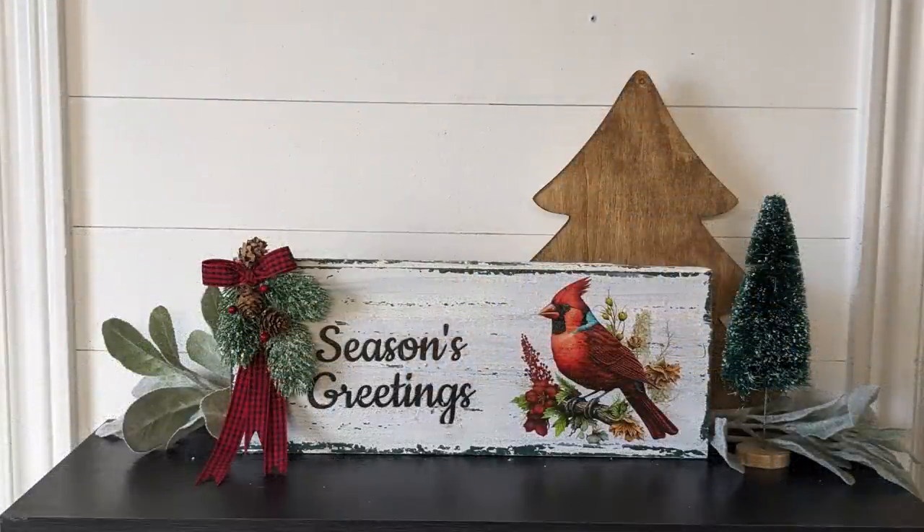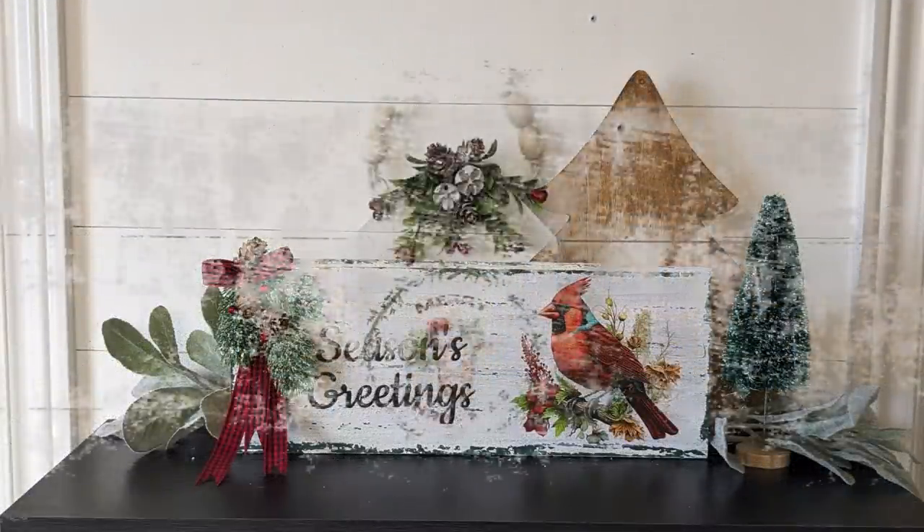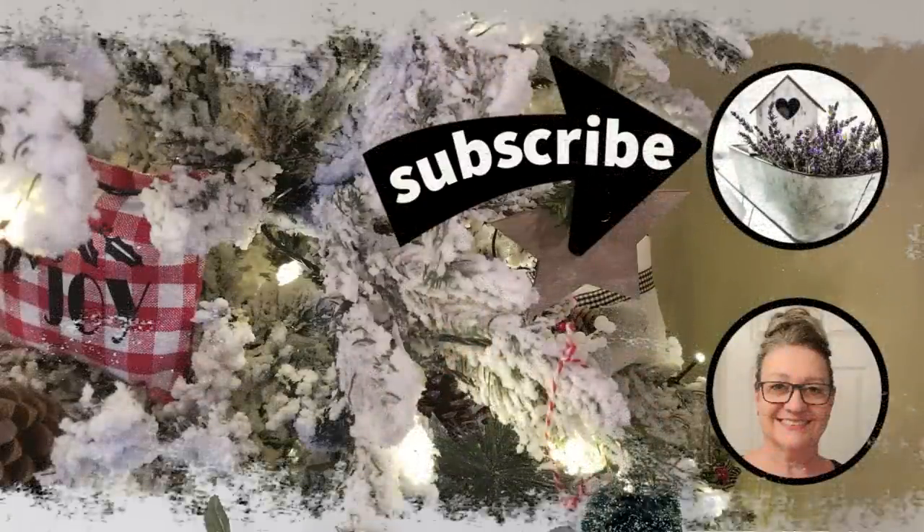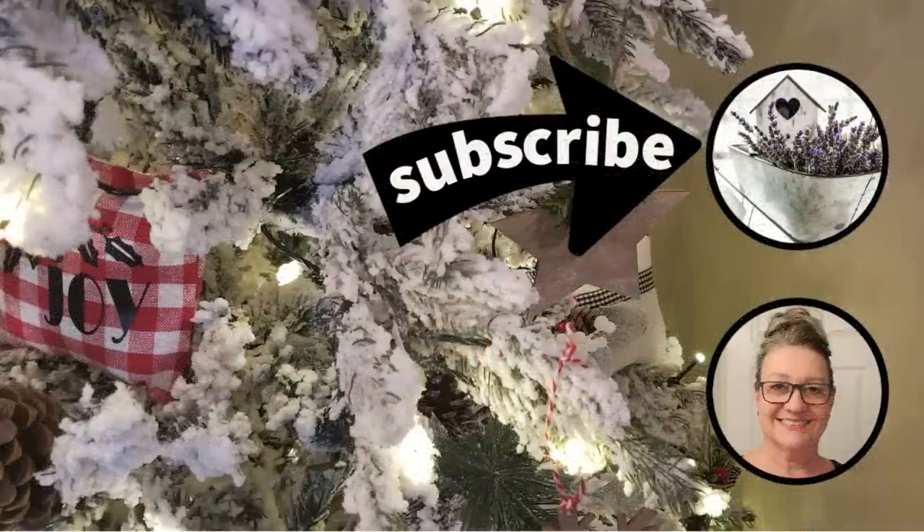Thank you so much for spending some of your time with me today — I really appreciate each and every one of you. If you enjoyed these Christmas decor ideas, I'd love it if you could give me a thumbs up, hit that notification bell so you don't miss out on anything else I have to share, and of course hit the subscribe button. If you're looking for even more Christmas inspiration, here's my Christmas playlist. Bye for now!